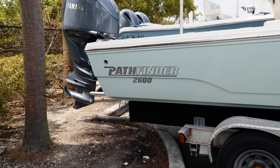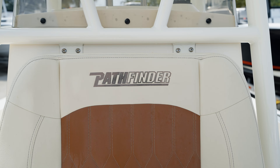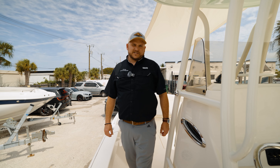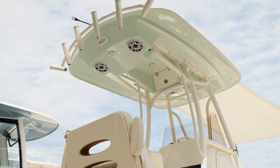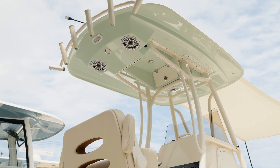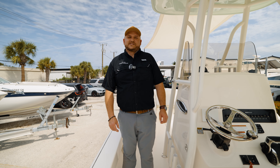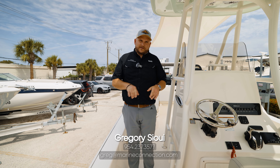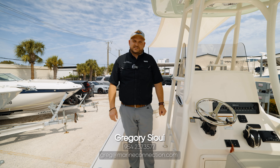As you can see, the Pathfinder 2600 TRS took the term versatility to new levels, making it the ultimate family-friendly fishing boat. So if family fun in the sun and fishing are both on your agenda, look no further than the Pathfinder 2600 TRS. Stop by our shop here in Fort Lauderdale, or give us a call, or click the link below — we're happy to get you out for a sea trial.